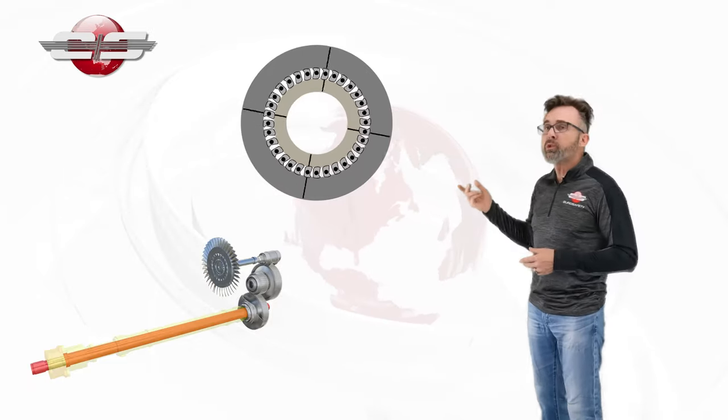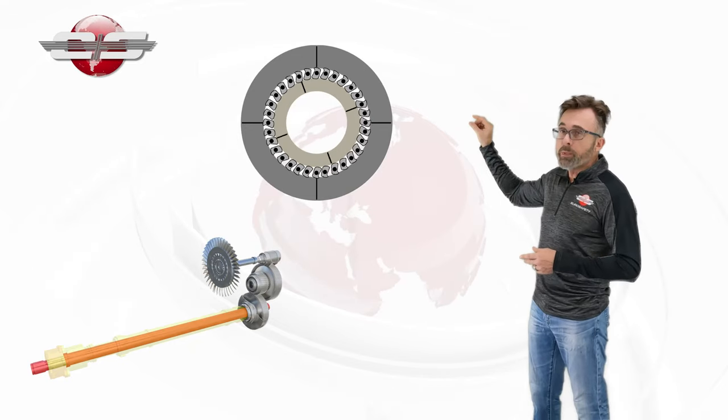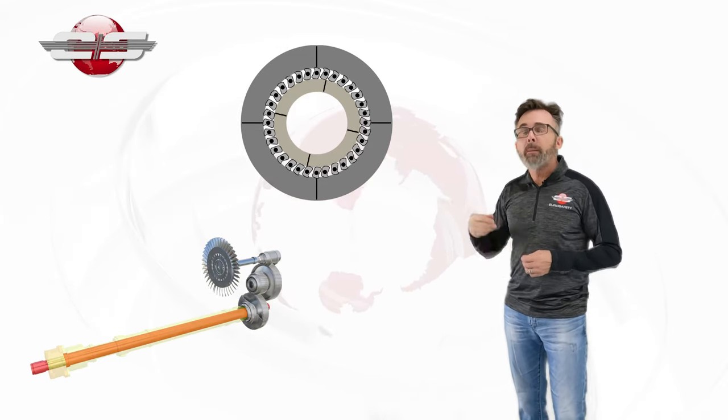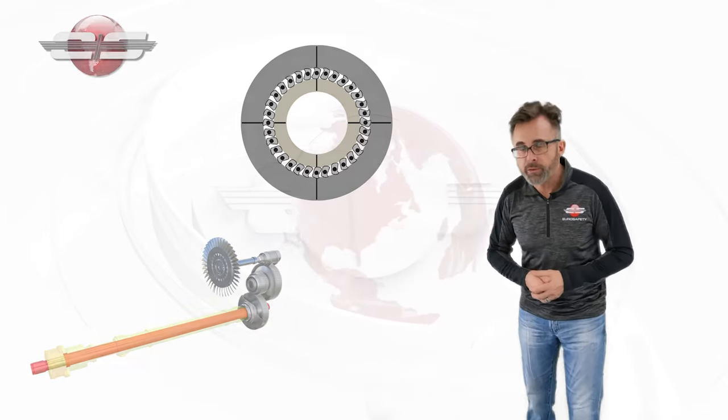Now if the engine were to fail, that outer ring would stop turning and the sprags would be pushed to the side. The output shaft could continue to be powered by your main rotor system and then run through your engine to power your tail rotor system.